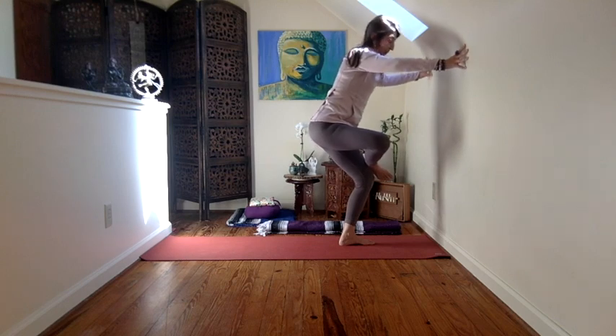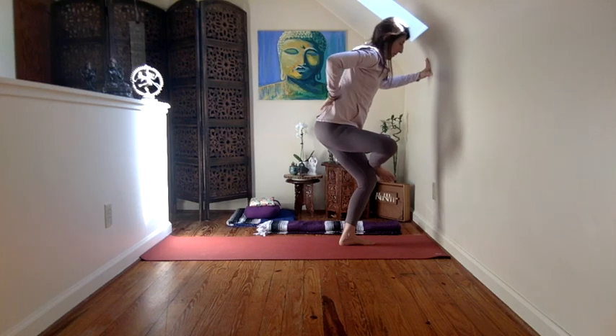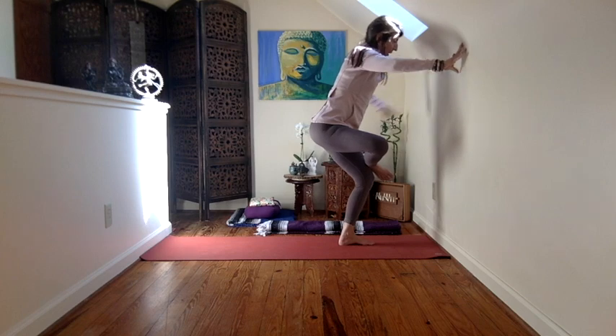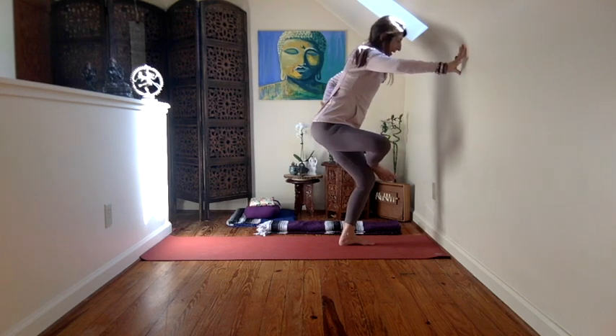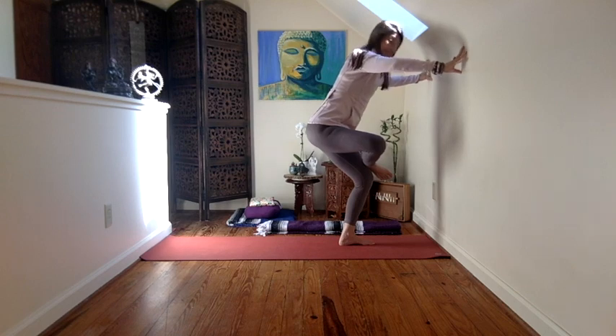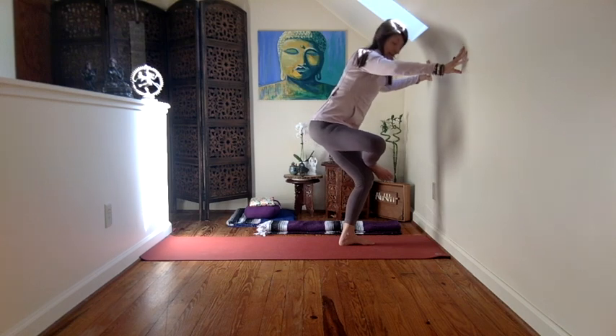Iyengar has a quote which I can't quite recall exactly right now, but it's something about prana riding on the back body — like the back body is a chalkboard and prana is the chalk. So I kind of envision that here, keeping things broad. And then that's training us again.